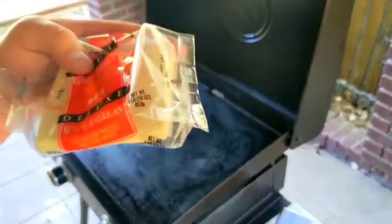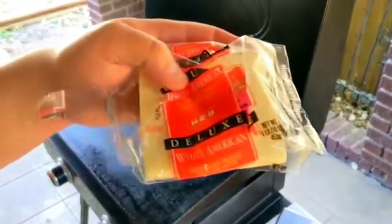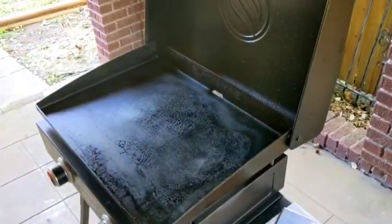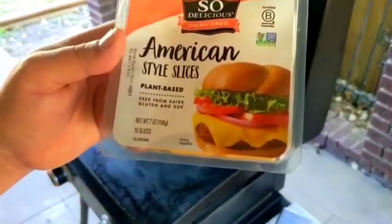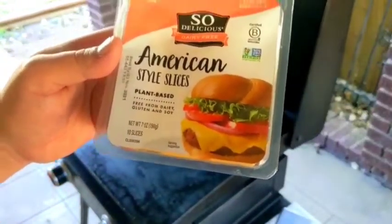You can't make a proper cheesesteak without some white American cheese. If you want to use Cheez Whiz, you have to get Kraft — don't waste your taste buds on any other brand. Now don't come at me for using yellow American; I couldn't find any white American non-dairy. If you know of a good one, please let me know.